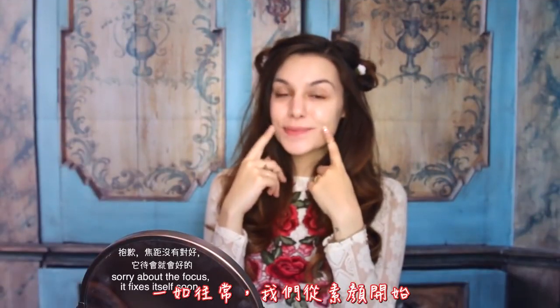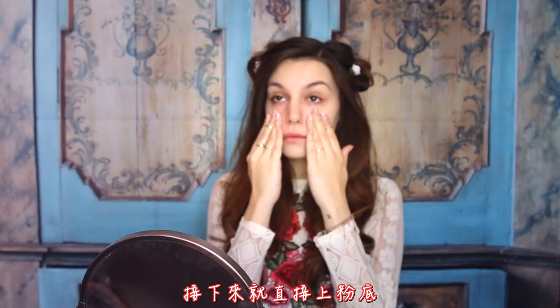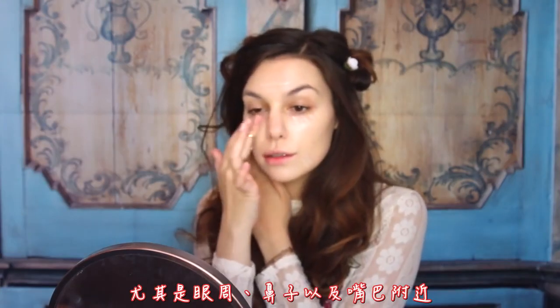As usual, start off with a clean face, go on and apply a light primer all over the face, and then go straight into foundation. I'm using a very light one since it's daytime, but because I have quite a lot of redness, I'm covering anything I need with a concealer as well, especially around my eyes, nose and mouth.